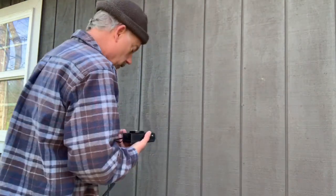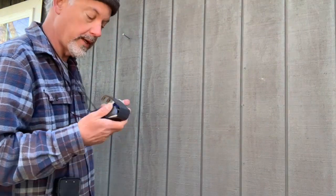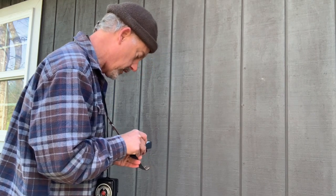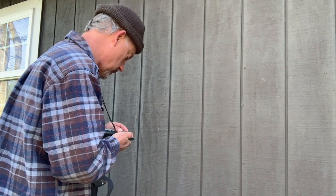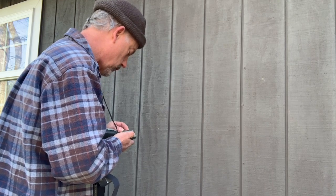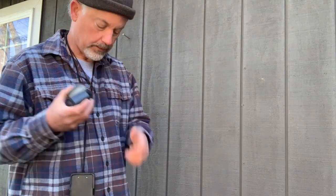So pointing the meter at the gray wall, hitting the button so that it reads — I'm getting f/5.6 at a sixteenth of a second. With these old selenium meters, no button to press, but line up the needles and I'm getting f/5.6 at a fifteenth of a second, or even an eighth, depending. This other one here is also saying f/5.6 at a fifteenth of a second. So both of the selenium meters are saying that I need to expose a whole lot more than this electronic one is.